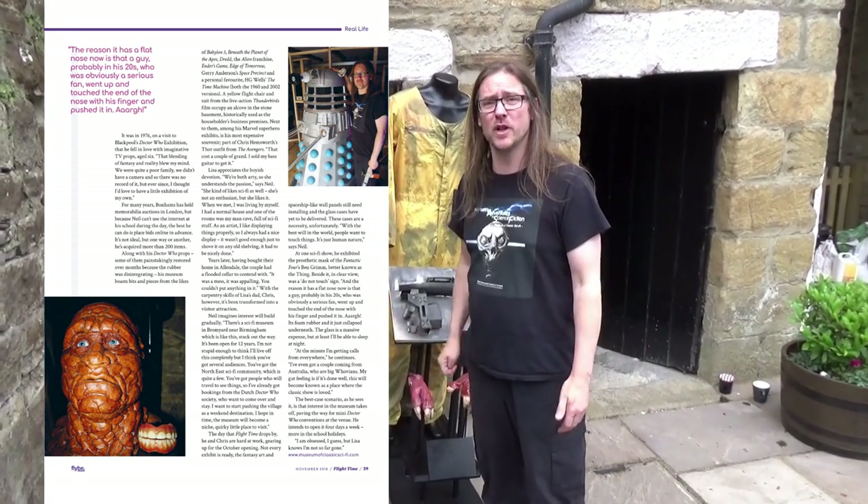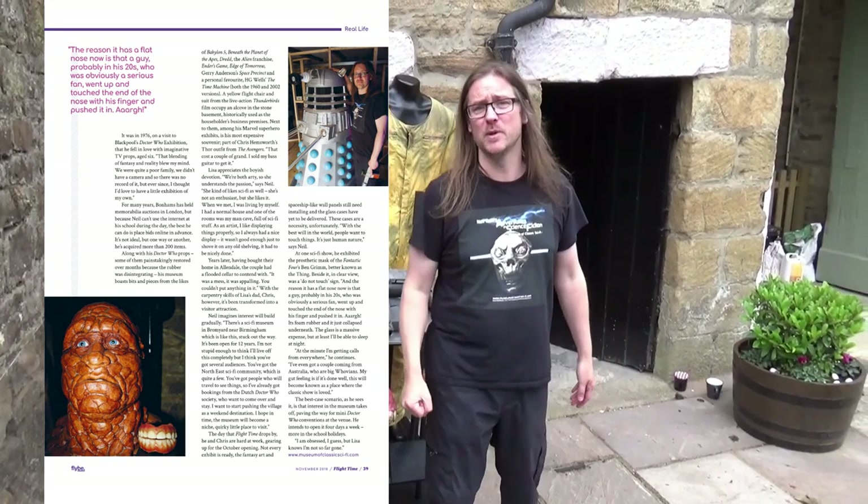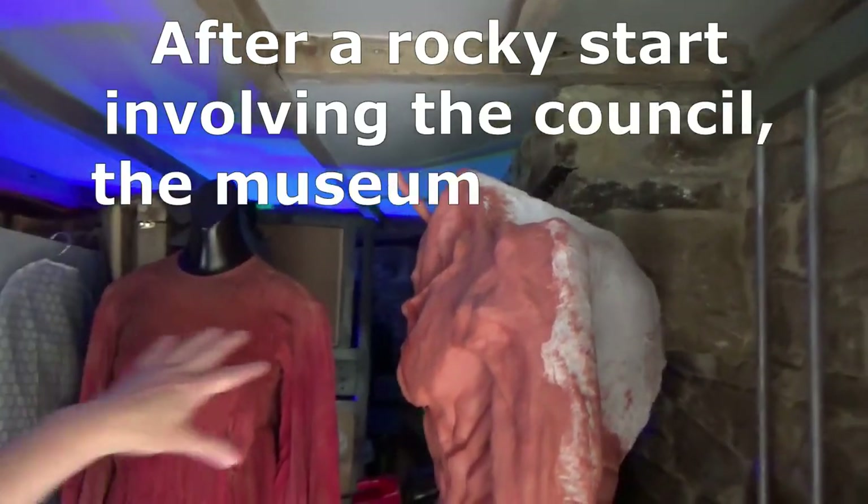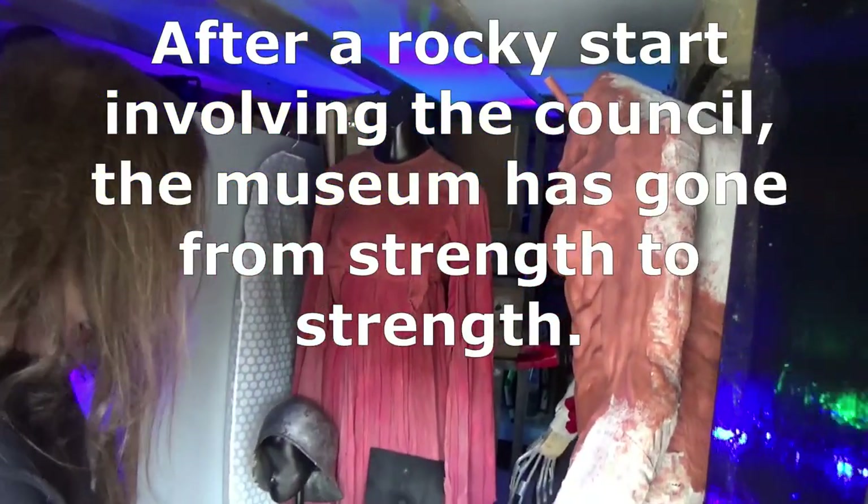And that is a female mannequin that I've brutalised because it's for Jan Triska, who's a Russian ballet actor from Russia. His costume is so small it will not fit on any standard human males that I can find. This will be the entrance. We'll be coming through here. This will be blocked off, this will be the exit.